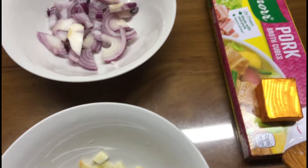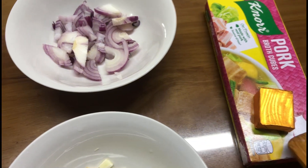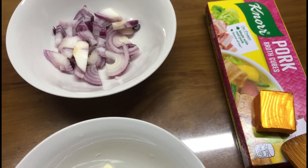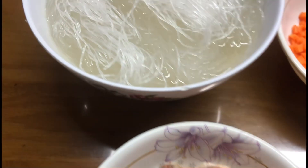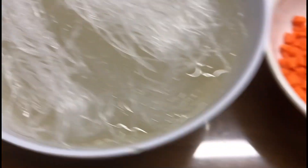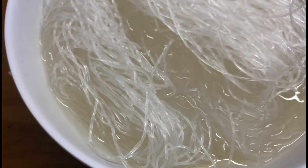We don't have shrimp nor cubes, so I'll put pork cubes to taste. Later I will add the black pepper, the salt, the fish sauce, and the oil. So let's cook, guys!